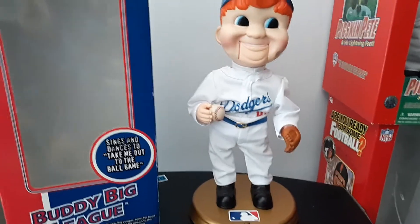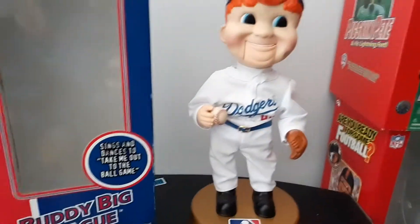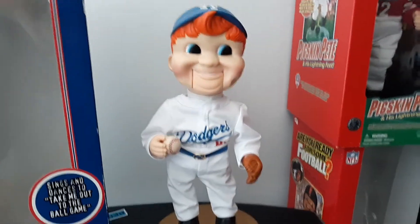Hey guys, it's Christian. What we have today to review is the Jimmy Buddy Big League. This is the Los Angeles Dodgers version.